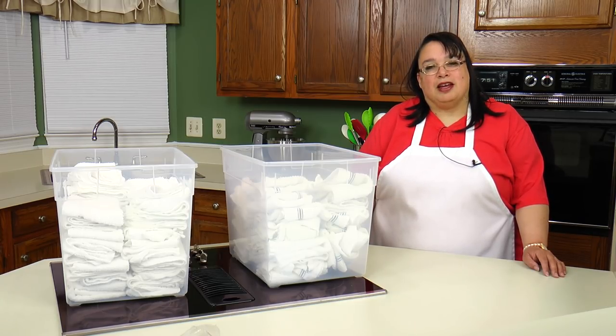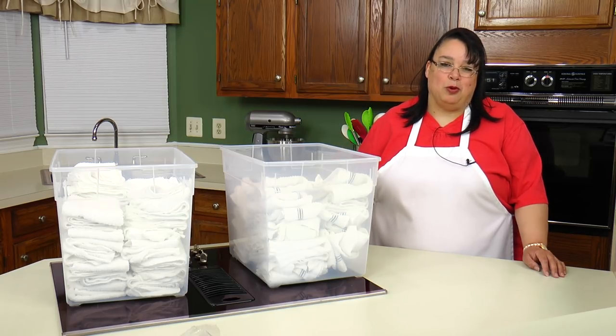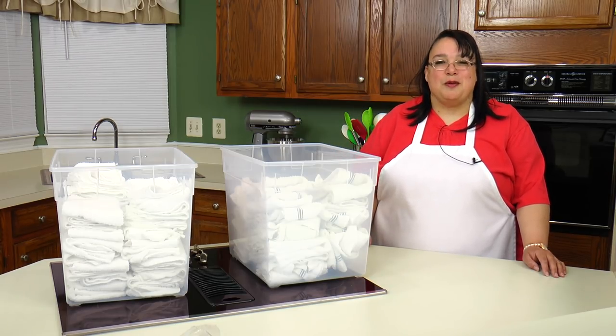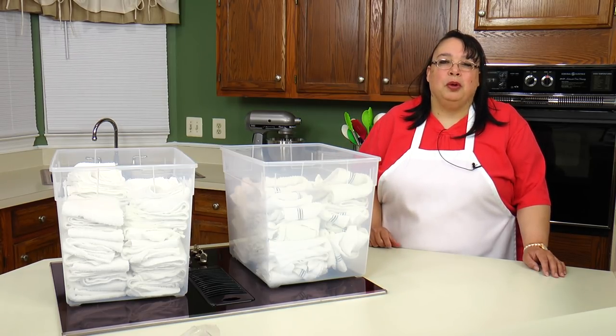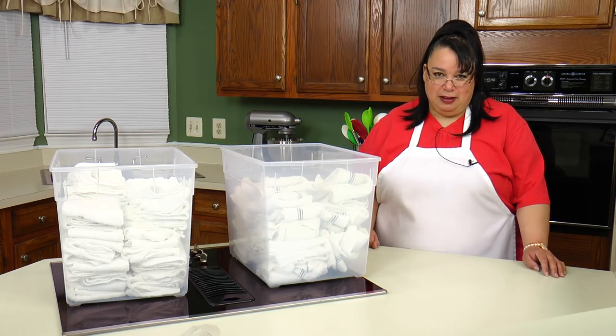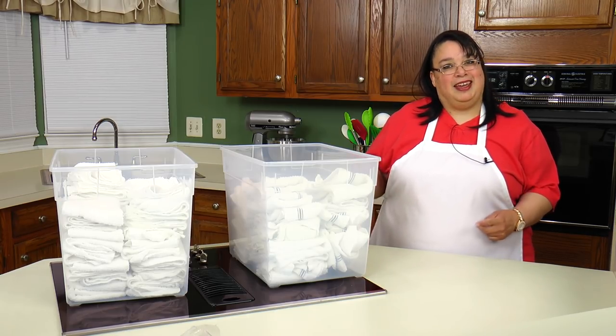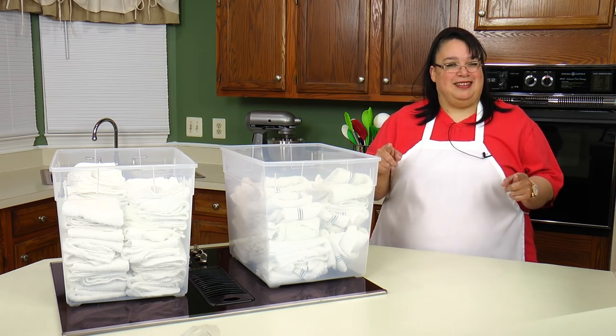Welcome cooks to my series where I give a cooking tip every Saturday morning. My goal is to motivate you for a weekend of cooking, tasting, and delicious fun. My tip this week has to do with cleaning, so let's do this.